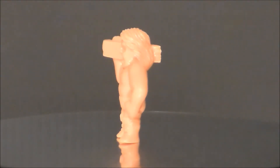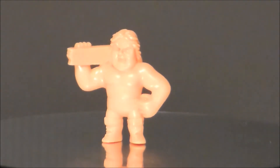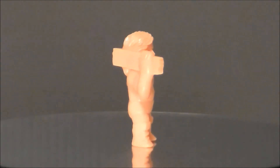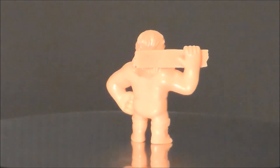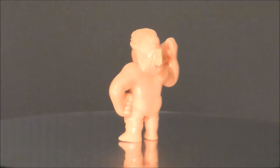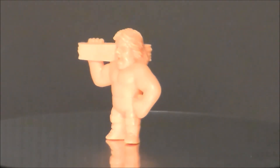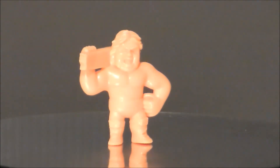Next up is the Hacksaw Jim Duggan figure. It's pretty okay — I don't like the head sculpt on him. Obviously it's Hacksaw because he's got his two-by-four there, and he's got his big full beard. I do like the detail in the two-by-four: it's kind of broken up on the ends with all the wood grain in it. He was always a favorite of mine when he would come out with the two-by-four and be like 'Ho!' — big ol' hillbilly with a two-by-four. It was just fun and gimmicky, and that's what 80s wrestling was all about.